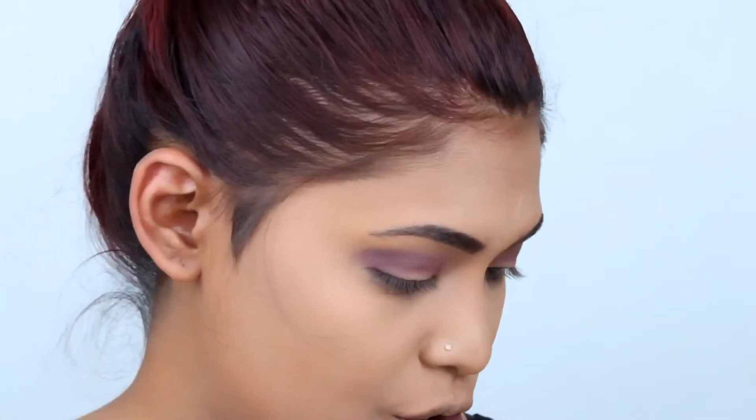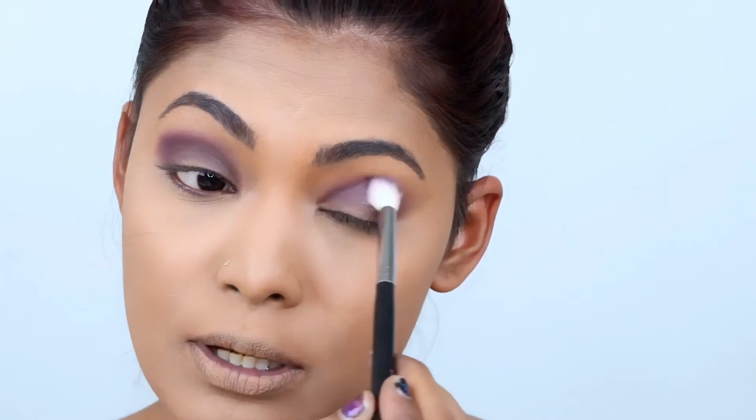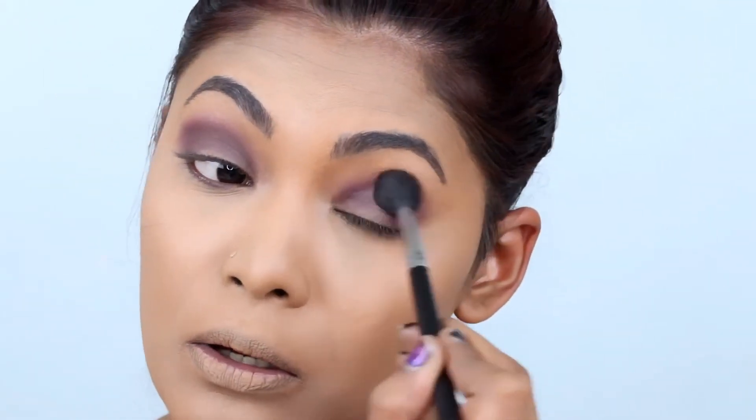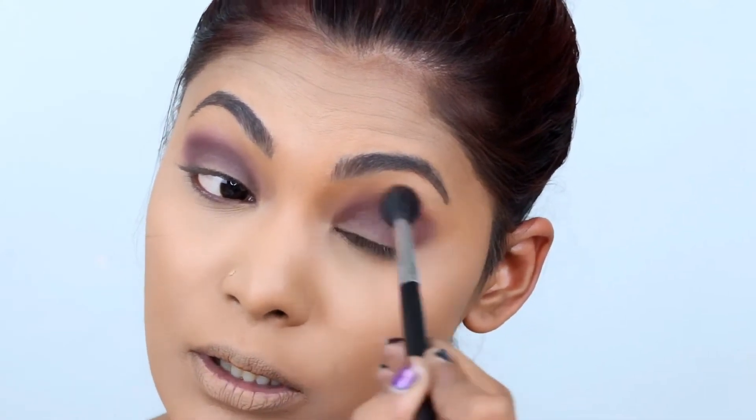Using the same brush we used for the purple, you don't have to change your brush. Just take a little bit of black and drag it all over the lid and bring it to the inner corner. Then take a little bit more purple to blend out the edges — we don't want the black to be overpowering the purple, otherwise it will look really sloppy. Take a clean brush and blend out the edges; you don't need to be precise here.